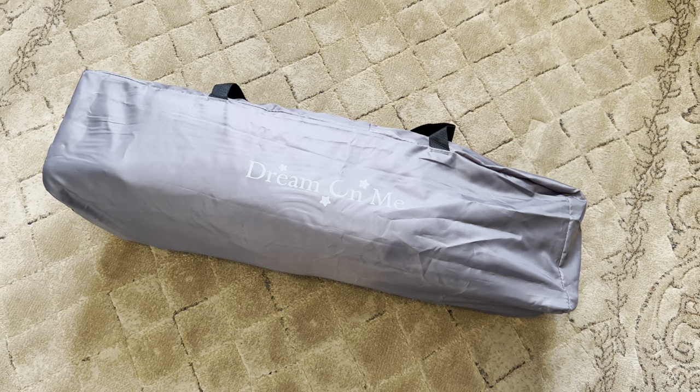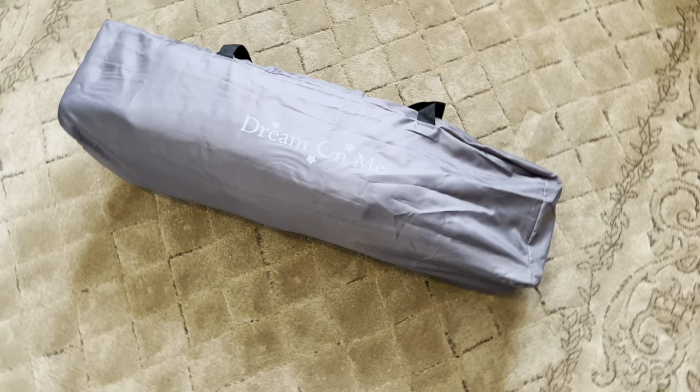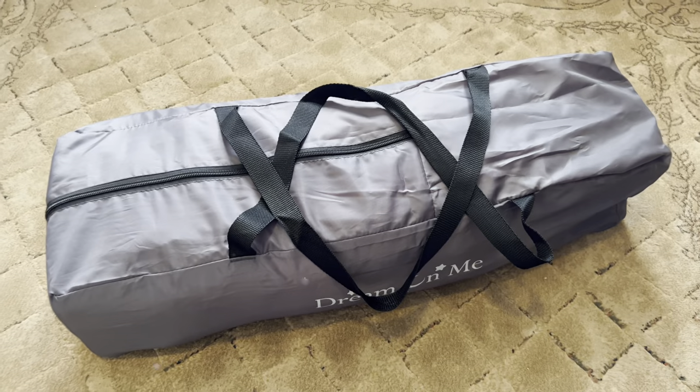Here we have the Dream On Me Nest Portable Play Yard with the carry bag that it comes with. So let's open it up and see what we got.